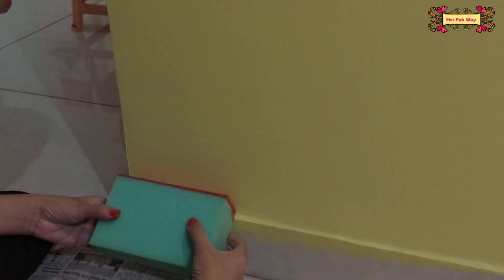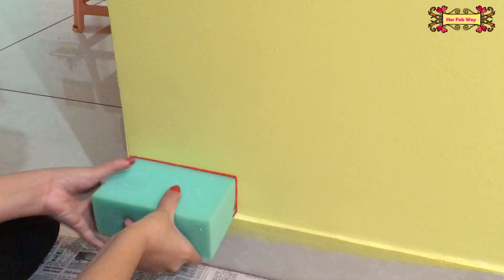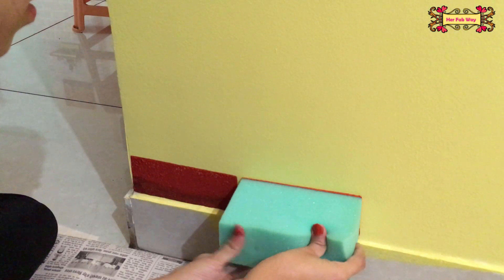Now we will make our first brick. You can place the sponge and press it so that it leaves a good impression on the wall. You can see that our first brick has been made and it has a good shade.